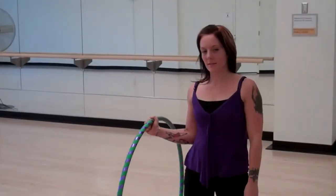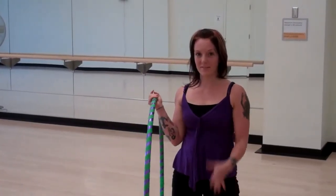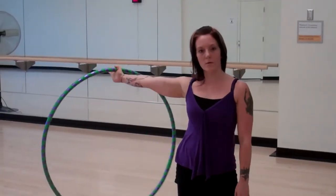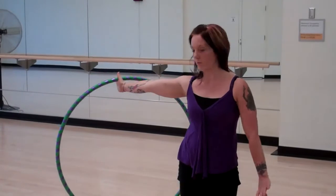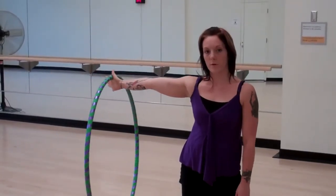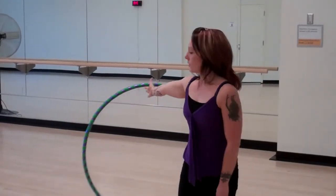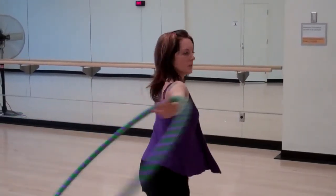From here, we're going to take that same move and do it overhead. I would suggest that you look up so that you always know where your hoop is so that it doesn't fall on your face. If you're right-handed, you're going to bring the hoop out into your right hand and turn away from the hoop. My thumb is behind the hoop, fingers are pointing forward. With your left hand, you do the same thing, just turning away from the hoop. Let the momentum of you turning carry the hoop up overhead.